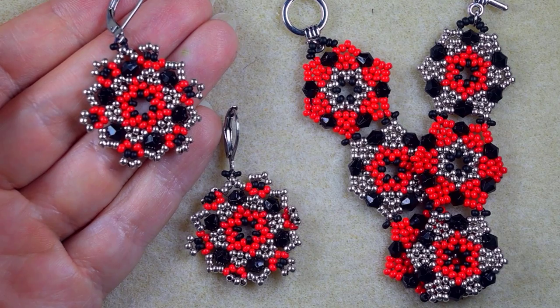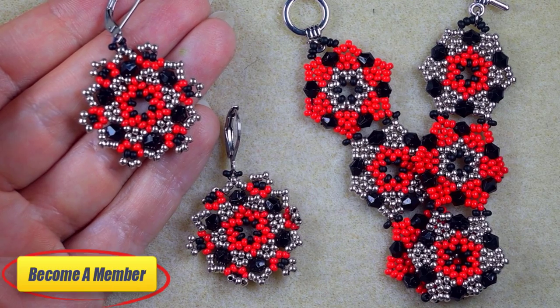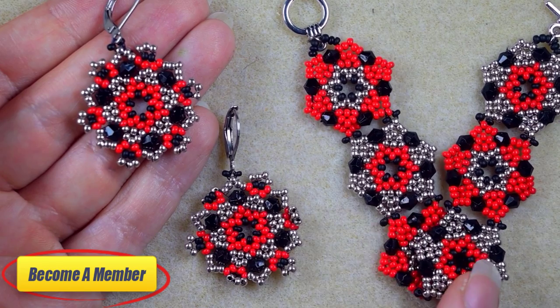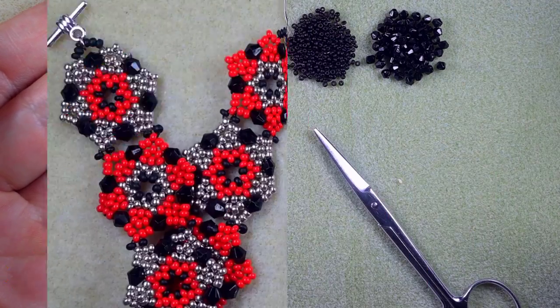Check the description for the full list of materials, other useful resources, matching bracelet link, and a Facebook page where you could share your beautiful designs. You might also want to support me on PayPal or by becoming a member, which comes with perks you can check in the description and at the join button. Thank you so much for watching — now let's start with the list of materials.